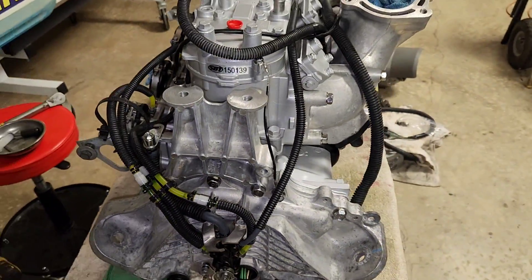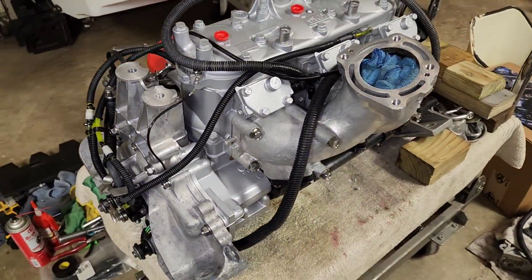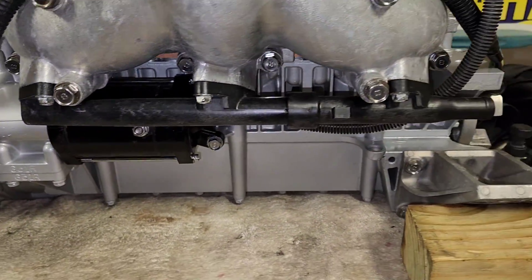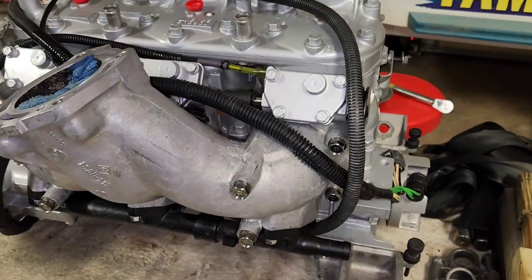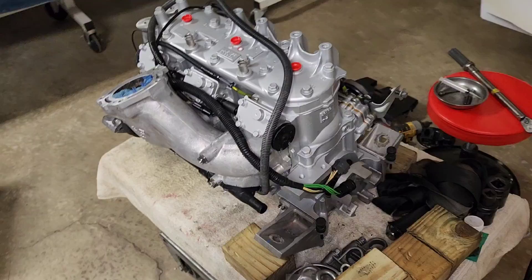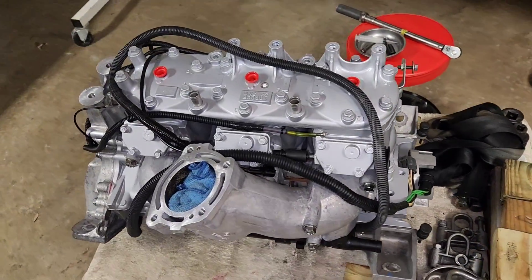If you are prepping a 1200 or 1300 power valve engine for install into your ski, this part of the video shows how complete it can be when you drop it into your ski. Don't forget to check my description for links to tools and materials used in this video. Now it's time to get started on priming the system.